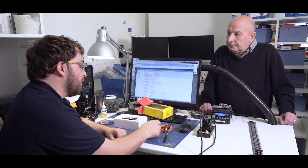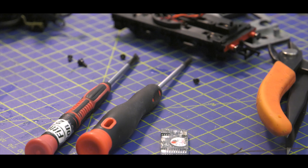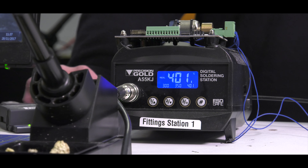A standard set of tools — there's not much really required for DCC fitting. So you've just got a pair of pliers, snips, a couple of different screwdrivers for getting into the locomotive itself, a pair of tweezers for helping with the soldering, and then a temperature controlled soldering iron. There are a couple of other little bits we might sometimes need to use if it's a particularly difficult fitting.